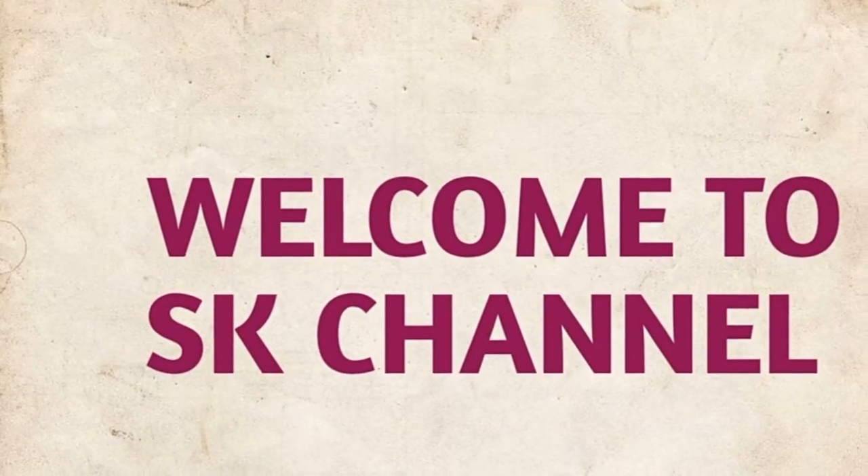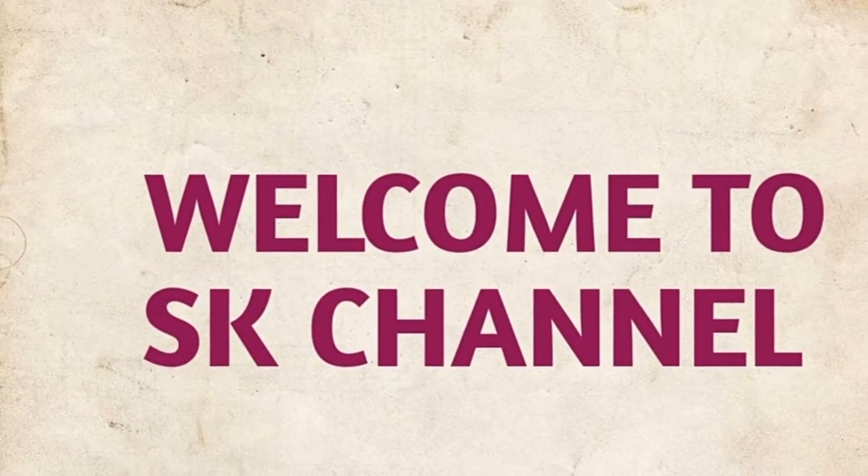Hello friends, welcome to ASK channel. Today I am going to show you the recipe for egg curry.